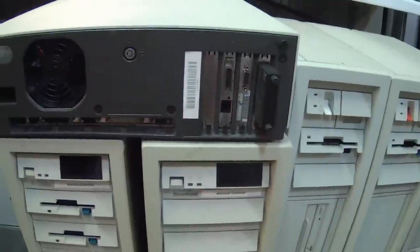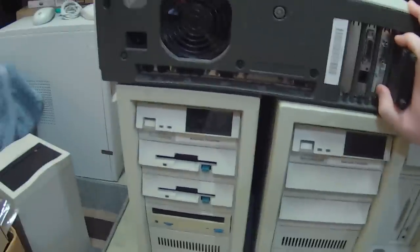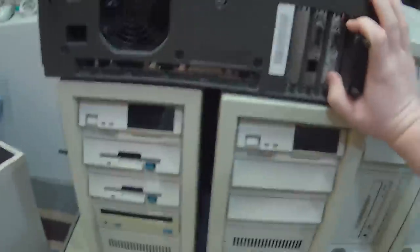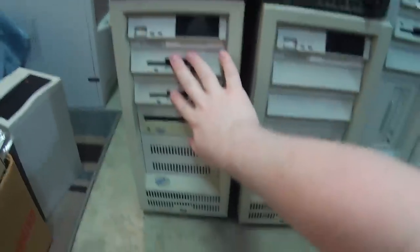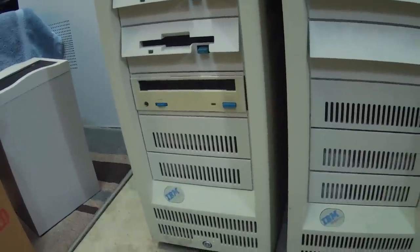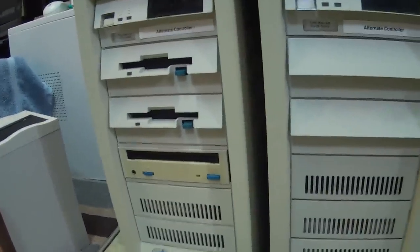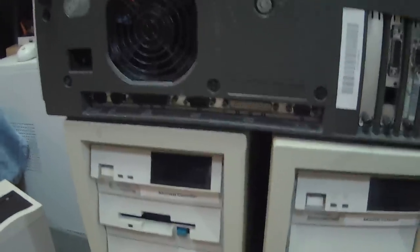So this thing is pretty decked out, as it appears — everything but a sound card. He said he took that out, but I'm gonna be putting that back in, because why not. And these others down here, we have these Model 95A servers. I don't have any experience with them whatsoever, but I like them. I like the fact that they come with these 2.88 meg floppy drives, as opposed to the one up here and the ones you would normally see, which are 1.44 meg.